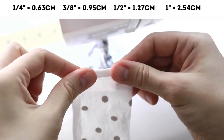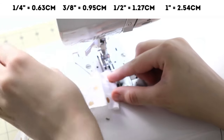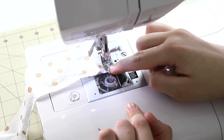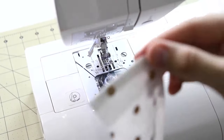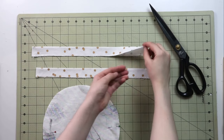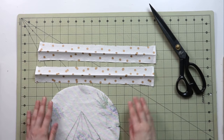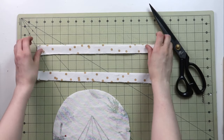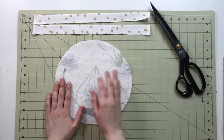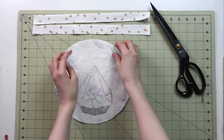Fold in twice each short end of each strip, press, and secure with a straight stitch — back-stitching at the beginning and end — so the ends don't fray. Also press the strips in half lengthwise so they're easier to work with. For your circles, make sure they are placed right sides together and mark the middle of each circle.